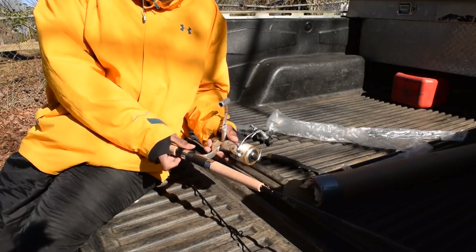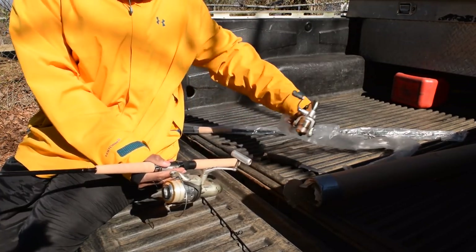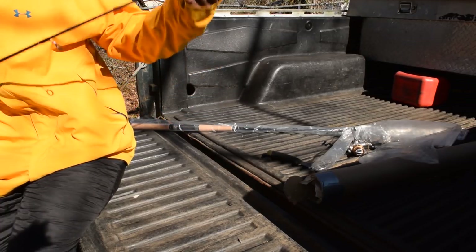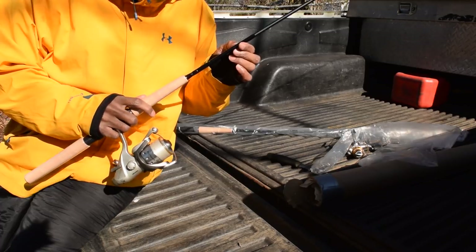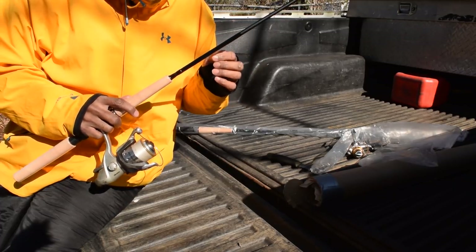Somebody got a new dune buggy for Christmas — it's my Okuma ABF 40. I have an Okuma ABF 20. The rods are not painted; that's nice. I think he does it to save money — seems like he does a lot of things to try to save you some money.